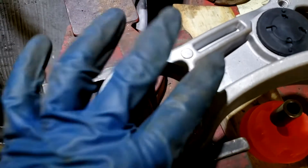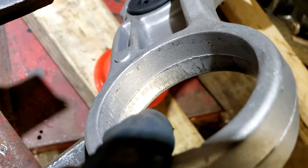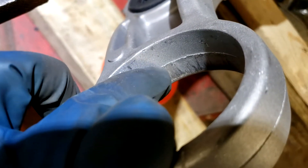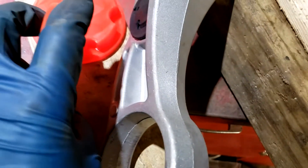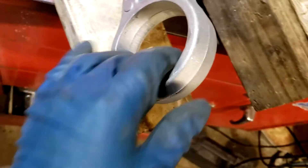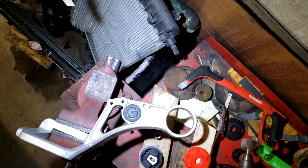If there are any burrs where you caught the edge, or sharp edges now present, there's also a casting ring in there from where this mount was cast. It might not be a bad idea to sand that down as well, even though it's right in the center where the bushings meet. It really shouldn't cause much of a problem, but you just want to get rid of any sharp edges and clean it up before you put the new bushing in.